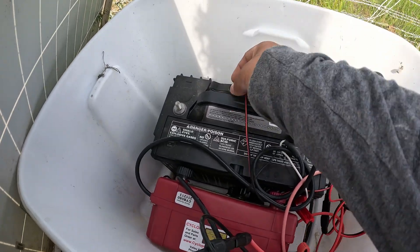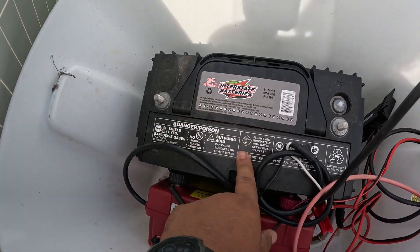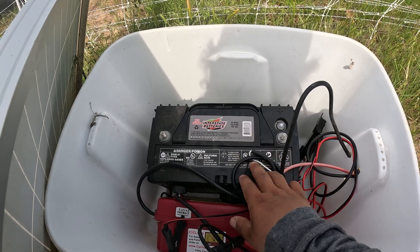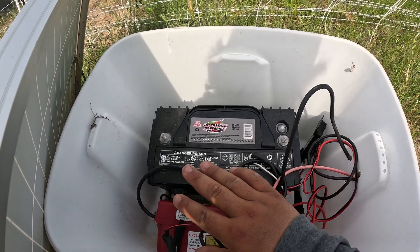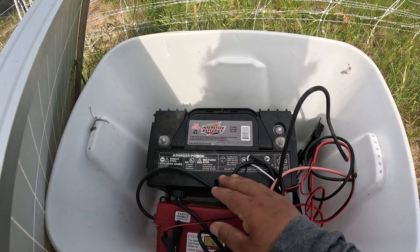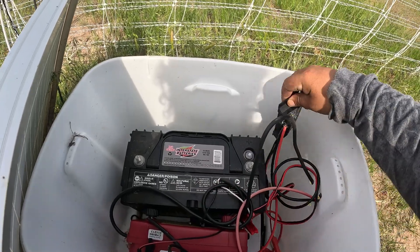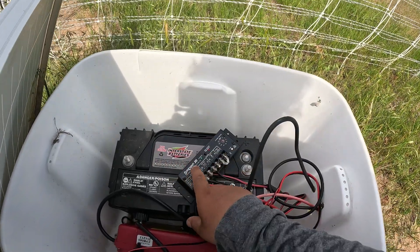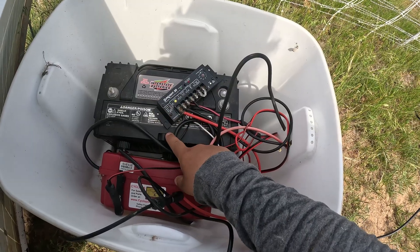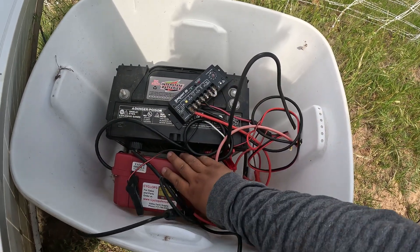First, you're going to have to add some kind of battery. This is a high-cycling Interstate battery - they use these for 18-wheelers, so it's a pretty big battery. I'm not an electrician and I don't know much about electricity, so don't ask me about voltage and all that stuff - I just know it works. Second, we have a controller - this is a Sunlight 20 amp controller. This basically keeps the battery from getting overcharged from the solar energy coming from the solar panel.